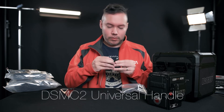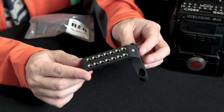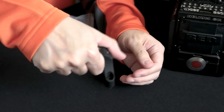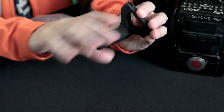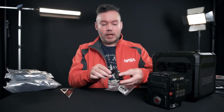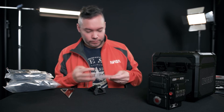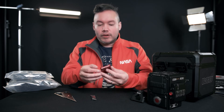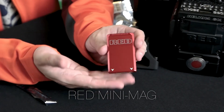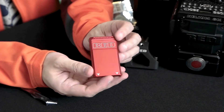This is the little top handle — I think this is the smallest handle you can get for the Red. It goes right on top of the camera. It's not long enough for all your fingers, but it's enough to carry the camera from the top. It also has built-in screws so you don't lose them.